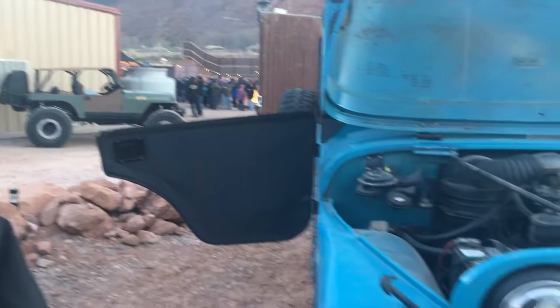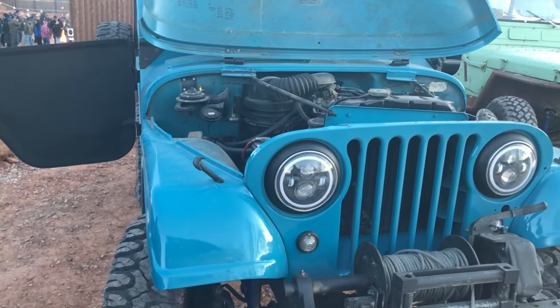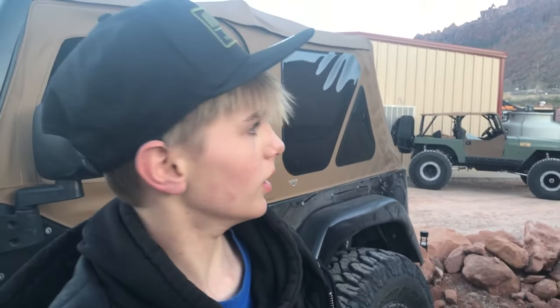I'm Finley James Strandberg and this is my 1961 Willys Jeep. Look at this thing — this is a pristine Jeep. We've had it about a year now.